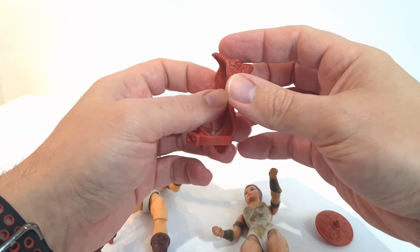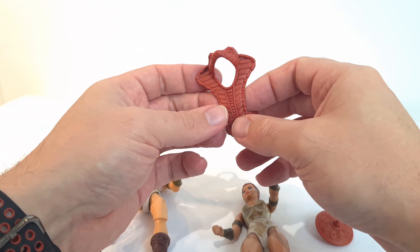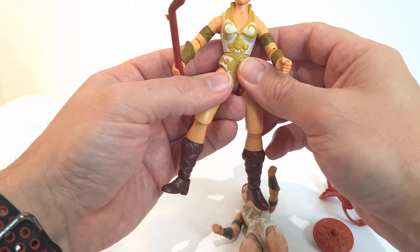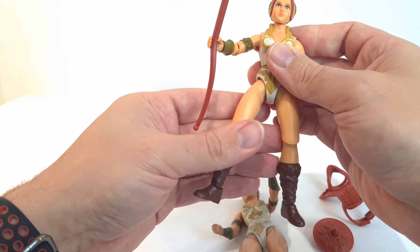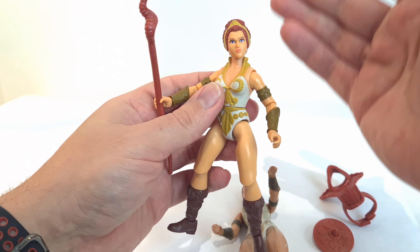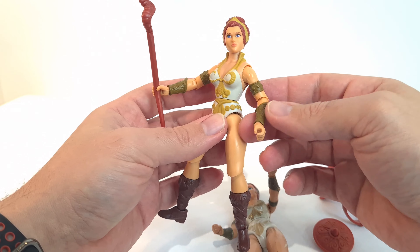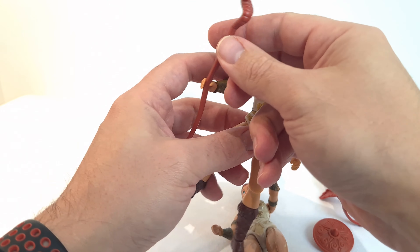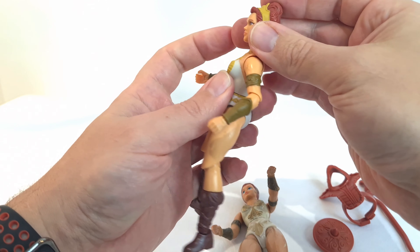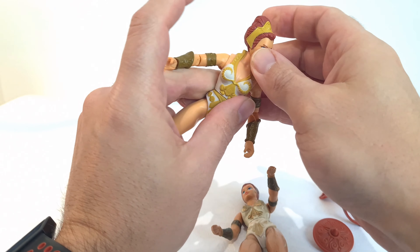There's a lot of detailing that's gone into the mold — it's really quite impressive. Even just as it is it looks really good; it would look even better if they added some paint to it. I think she looks really good — a very cool looking action figure. This is much more how people might remember her in the Filmation cartoon, with the kind of headpiece on there.